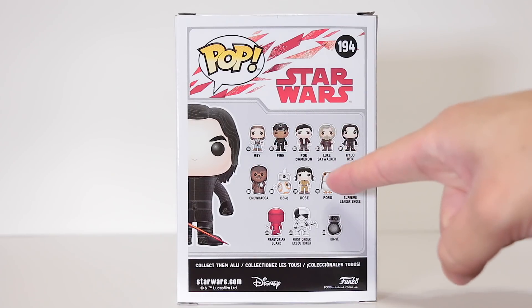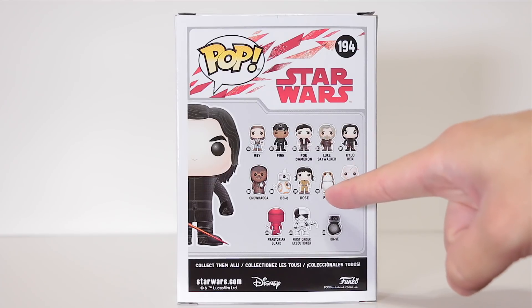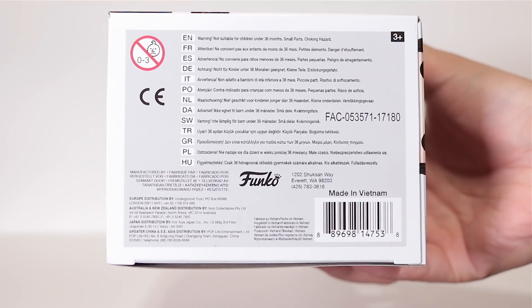I reviewed her and... better not be the next Jar Jar Binks. Porg. And here's the bottom with the UPC-ing.